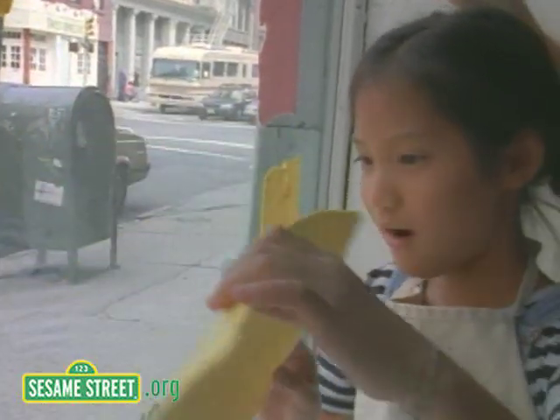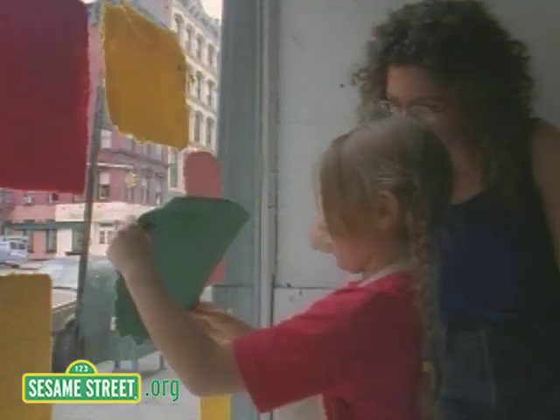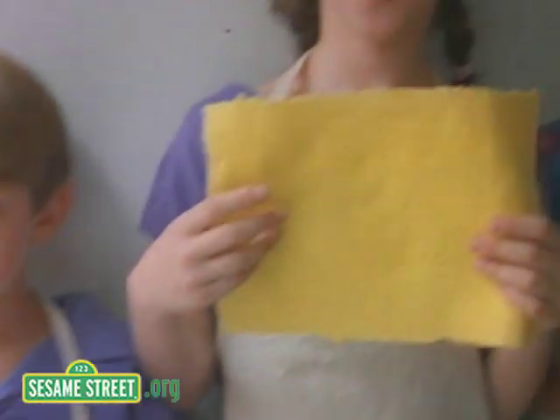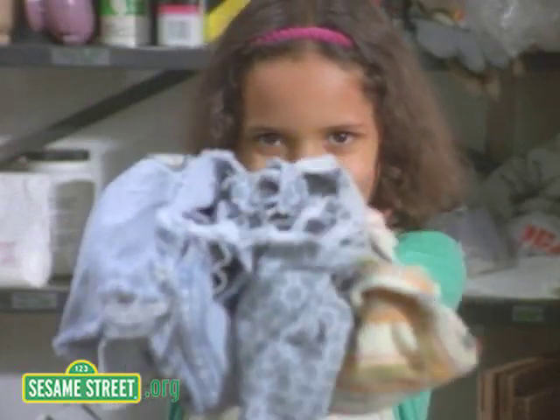We take our paper off the window once it's good and dry. This takes a little doing. Oh, and by the by, see the different colors — reds, yellows, and greens. Remember, these were rags once, and old blue jeans.